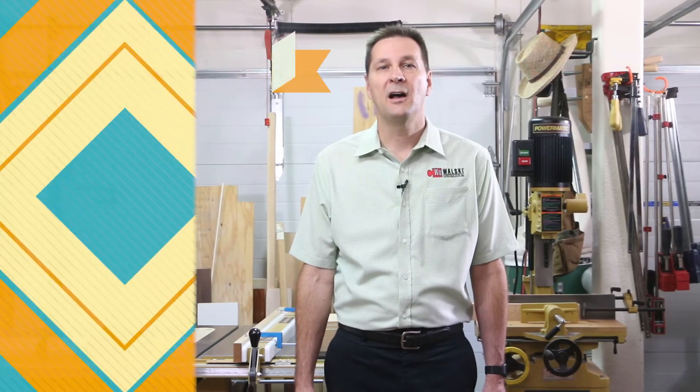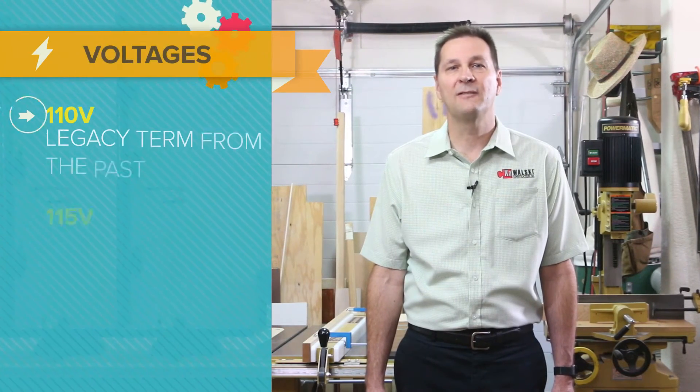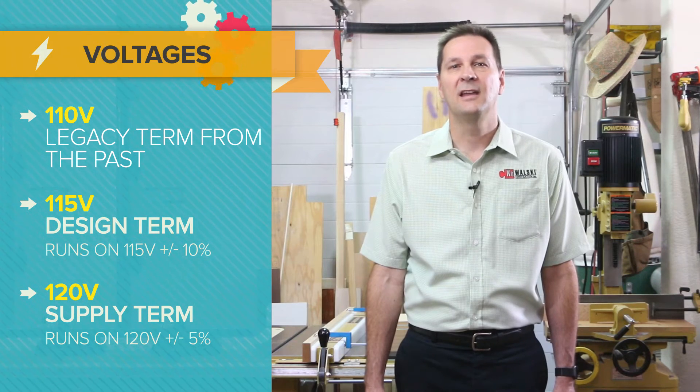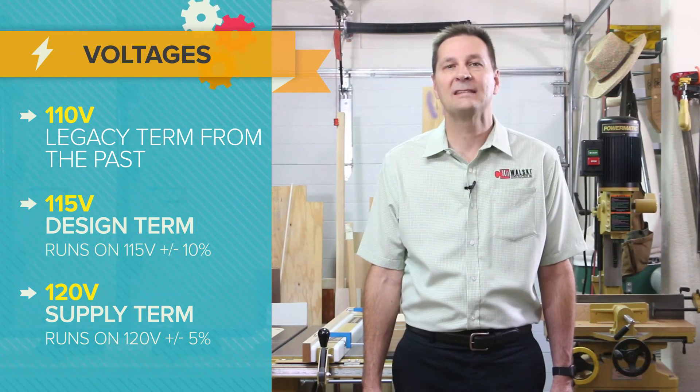At one time, the US standard was 220-volt line-to-line or 110-volt line-to-neutral. But over the years, as power demands and generation capabilities have improved, the standard is now 240-volt line-to-line or 120-volt line-to-neutral. 110-volt is a legacy term left over from the past. 115-volt comes from the design side — equipment is normally designed to run on 115 volts plus or minus 10 percent.